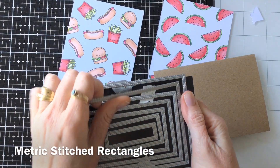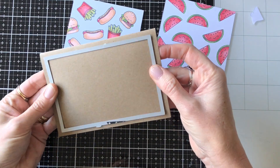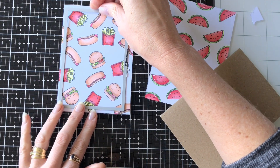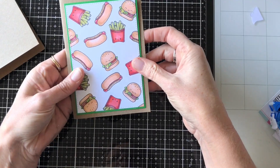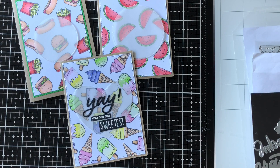Now I'm going to cut them down a little to put on the front of a card using my stitch rectangle dies — my metric ones — they fit really well on the front of my European sized cards. I'm just going to die cut that one, and I backed it with some green paper as well, just a green card, to bring out the colors.